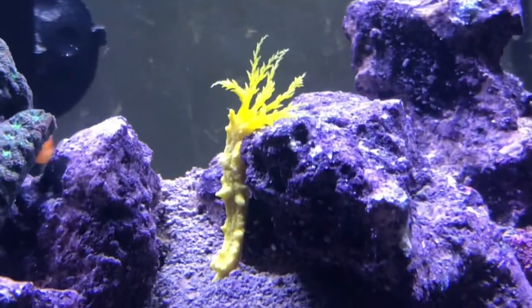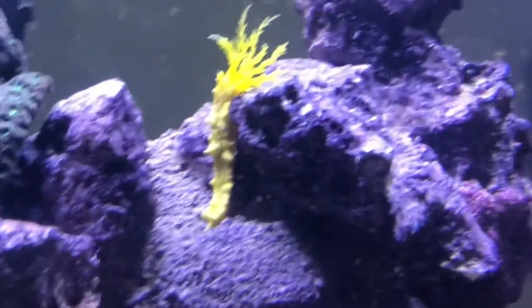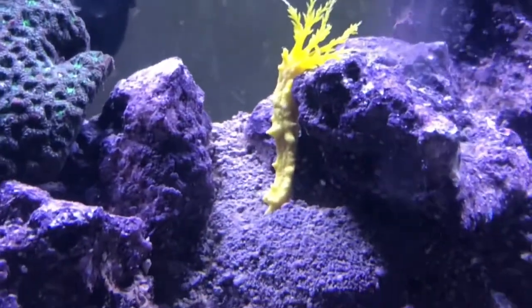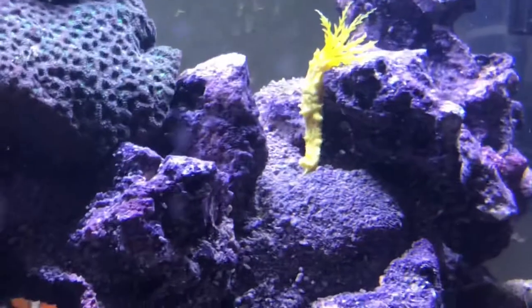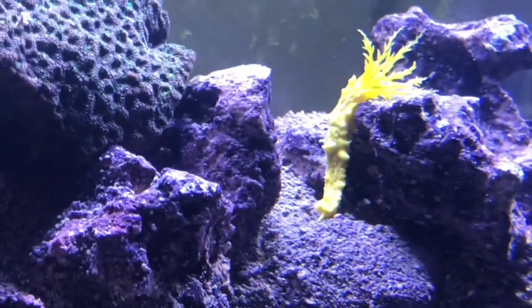Next up is my yellow sea cucumber. He's very cool — they just eat off of the things that come out through the filter. I named him Banana because he looks like a banana. They are a sea cucumber and they're really cool for beginners and they don't get that big.